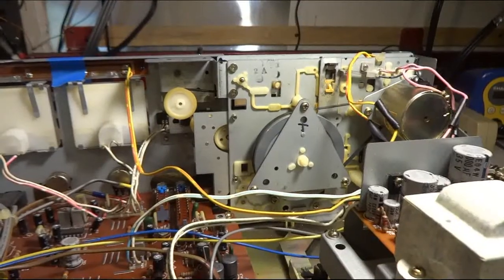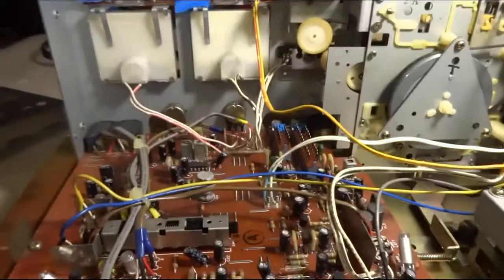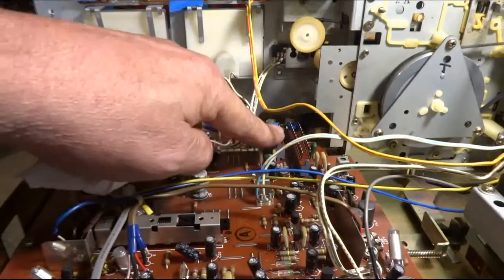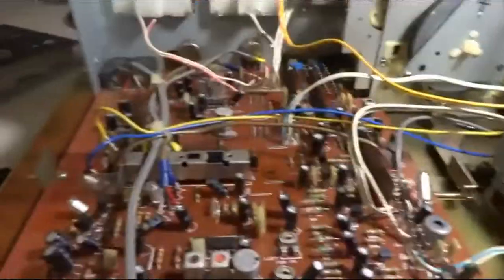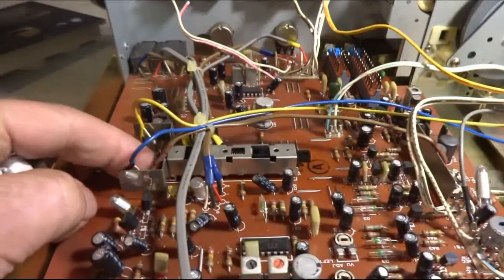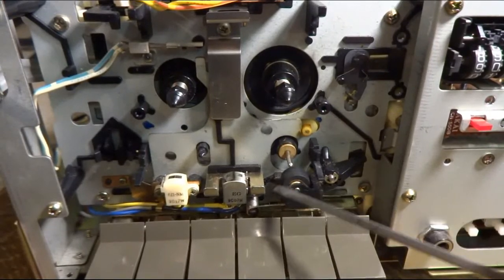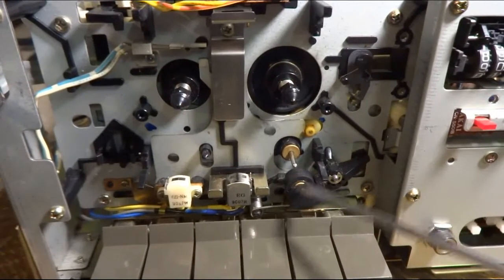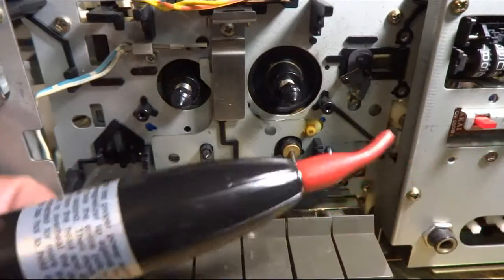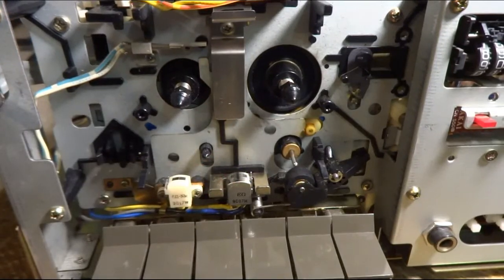I got the mechanism put back in. And I did go ahead and shoot some deoxin in these pots here, any switches, and this play record switch. I cleaned and treated this pinch roller so it's in pretty nice shape now. And the heads — I got a little demagnetizer, so I went ahead and demagnetized the heads while I was in here.